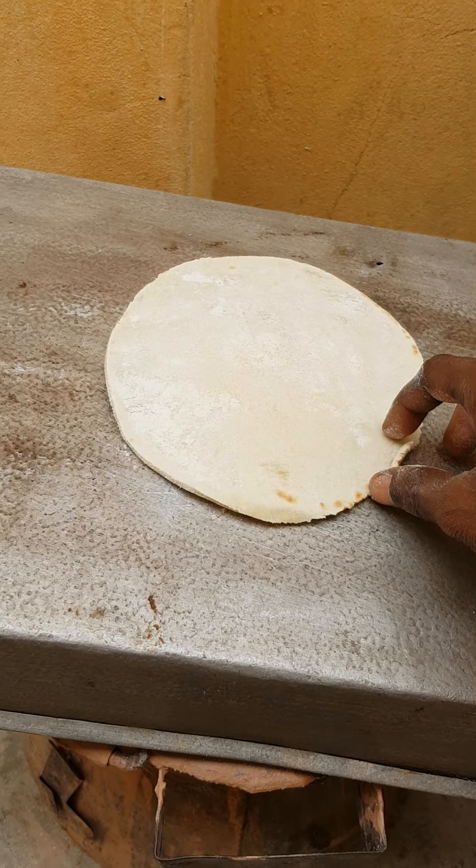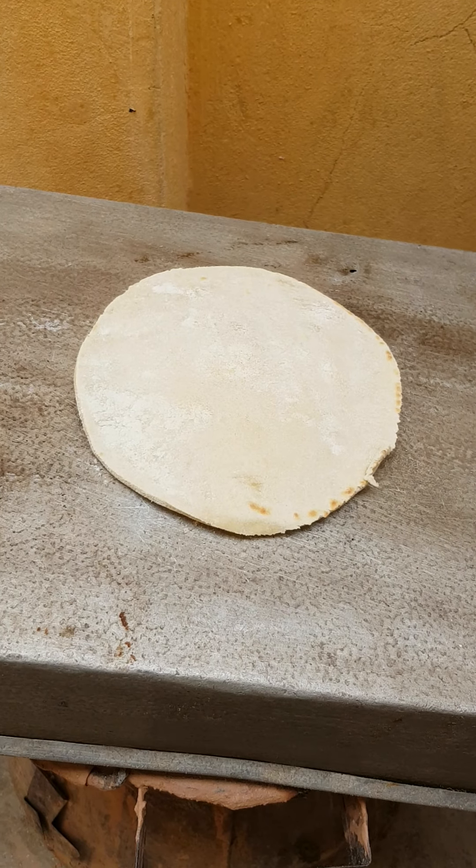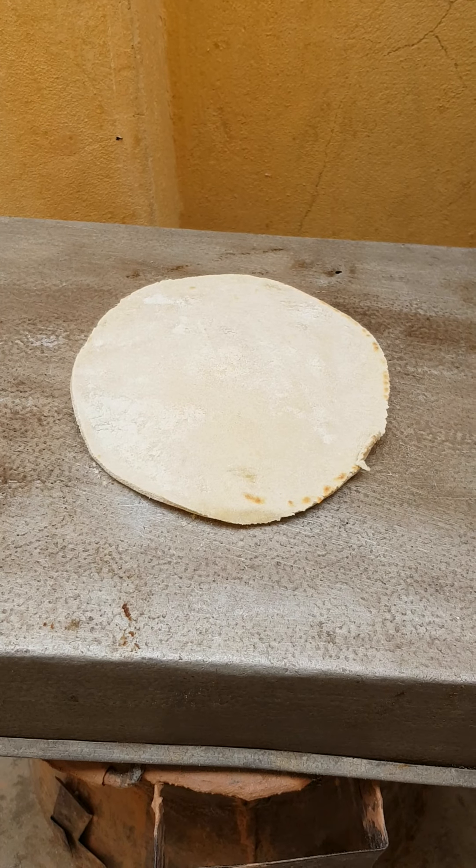We have to keep removing and cleaning this because it will burn — it's the flour that accumulates like that.